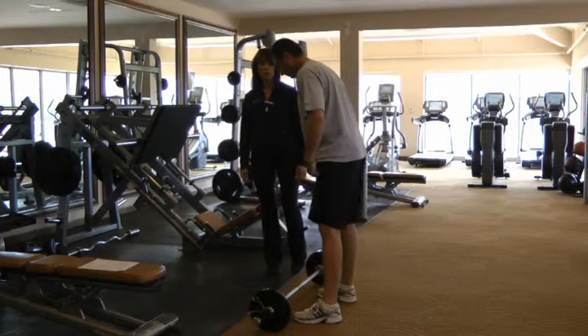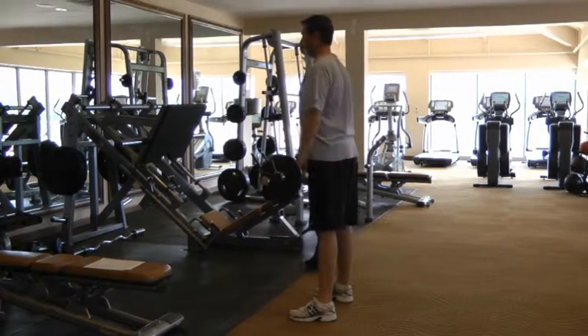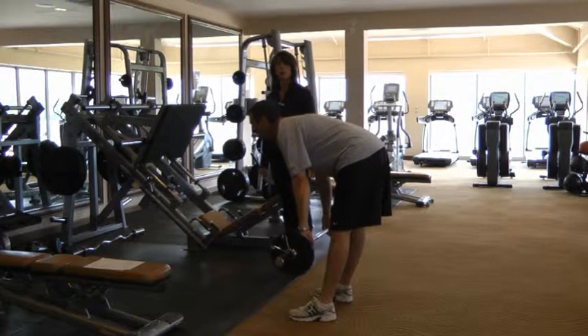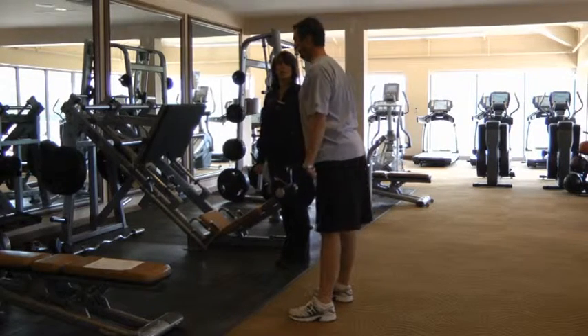Gene is going to be working his glutes, hamstrings and some core strength using the bar. Start, Gene, hinge forward at the waist. Keep your legs straight, head lifted, flat back. Keep that bar in close to your body and lift and stand up all the way straight. Pull your glutes in tight and let's do three more.